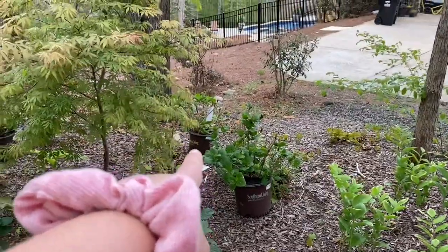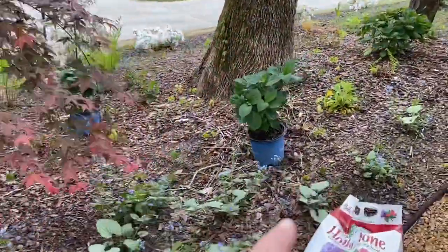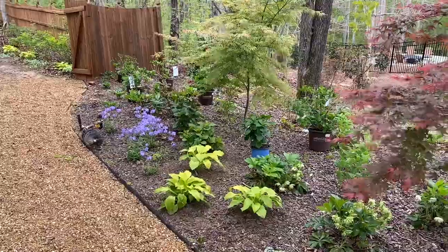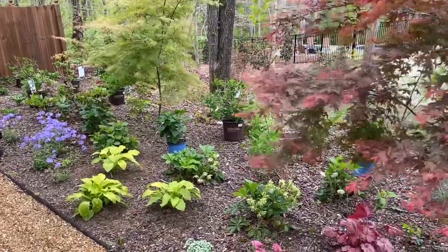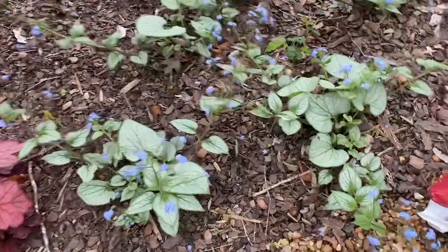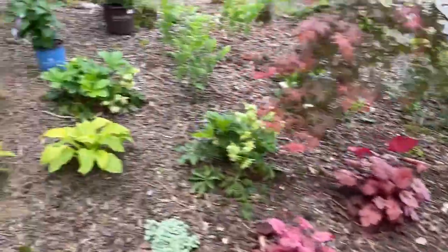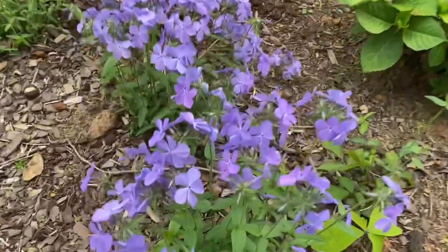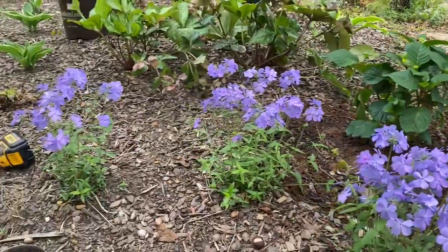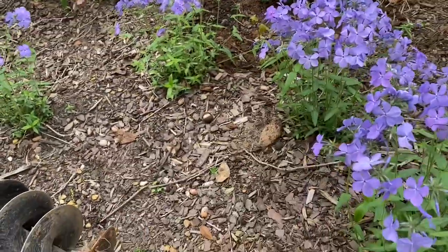There's another Deer Dolores back behind the Japanese maple, and then another Bloom Struck here and a couple more over here. I really like how they're interspersed in between everything — it should feel really good once everything matures. You'll see the Brunner is blooming with those sweet little blue flowers, and the woodland phlox is blooming too, which is really beautiful. I love this stuff. When everything gets bigger I could move some plants closer to the border to make more room for the hydrangeas.